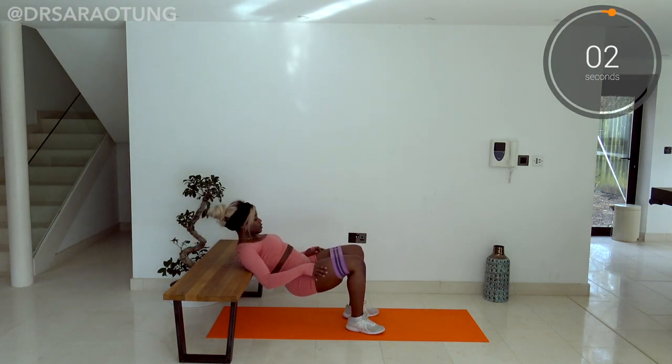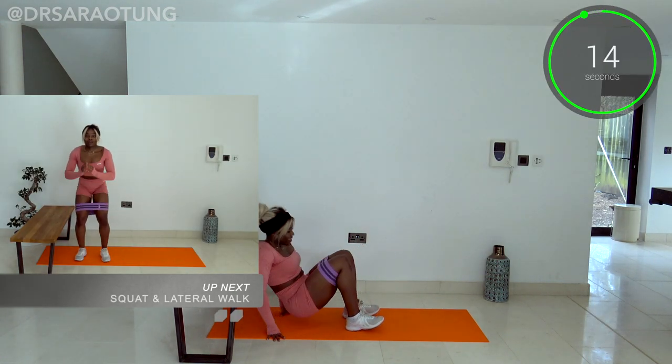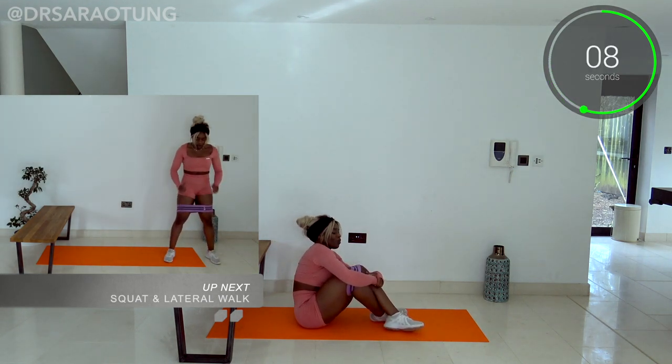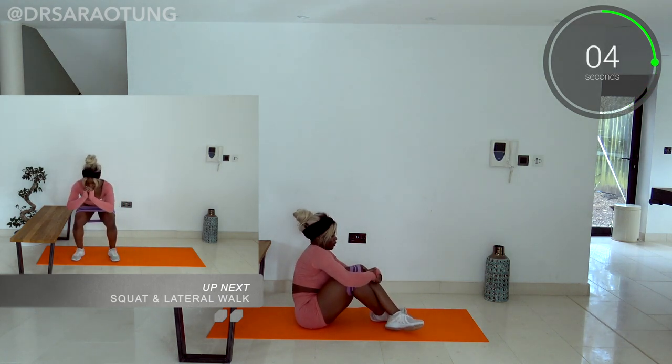I know it's intense, I know it burns — and relax. Well done, awesome job! Then we're going to ditch the bench and do some squat walks. So we're squatting and then doing a lateral walk, side to side.